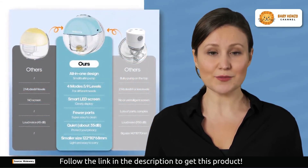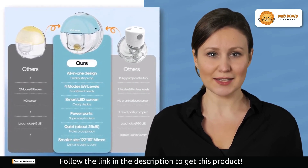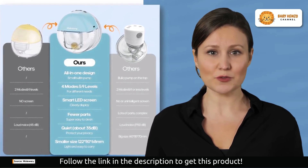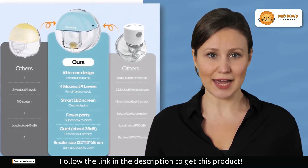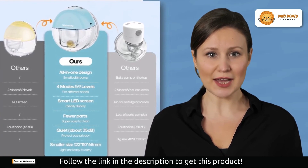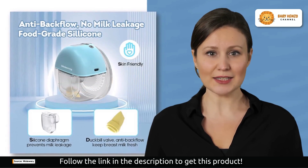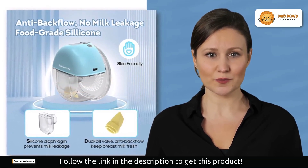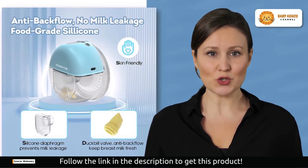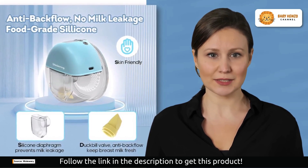Let's talk convenience. The WoWary Breast Pump is equipped with a smart LCD screen and a memory function. It'll automatically shut down after 30 minutes, saving power and ensuring peace of mind. The 1500mAh battery ensures you have all the power you need, and the Type-C charging means it's faster than ever.